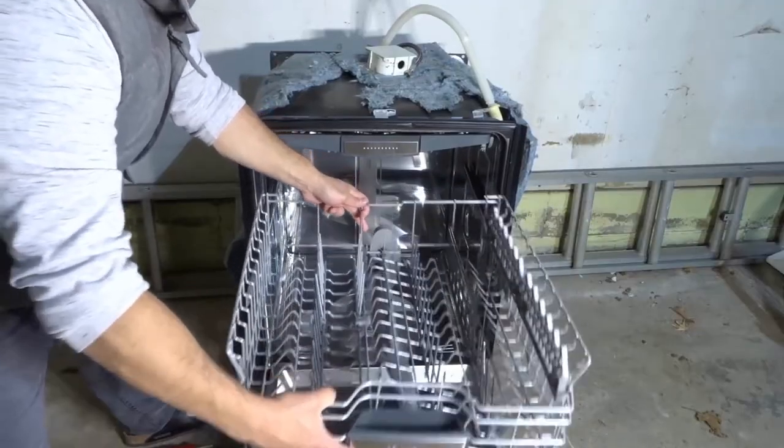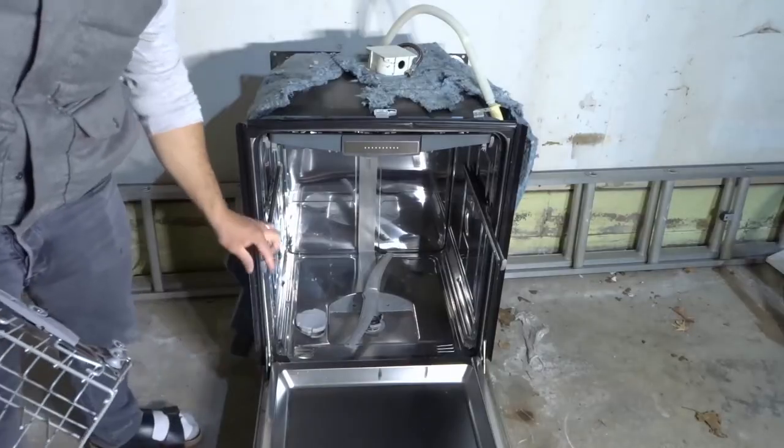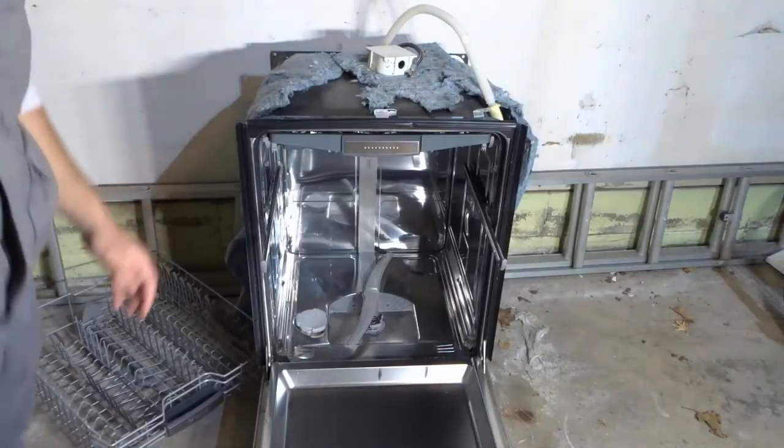The easier way is that you can actually just lift it off. Luckily for me with this one, I can actually just lift it right off. You can see the rounded tabs right over here, and I can just lift it right off — and that allows the top rack to come out.